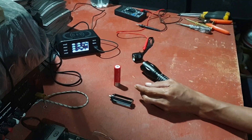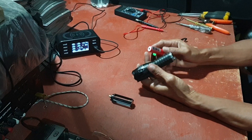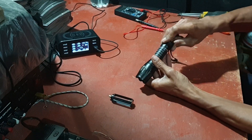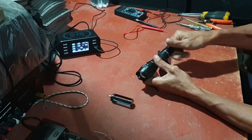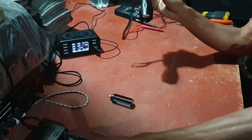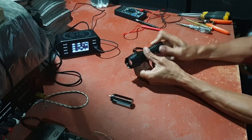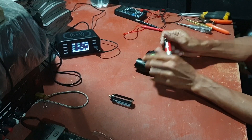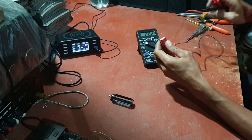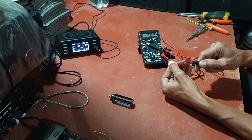Saya coba pakai ini nanti. Ini tidak hidup. Kita coba pakai ini. Biasanya kalau batu lampu macam ini plusnya di bawah sana. Kita hidupkan. Ini baru ada arusnya. Saya coba — nah, itu 4 volt, 5 volt. Ini masih penuh.